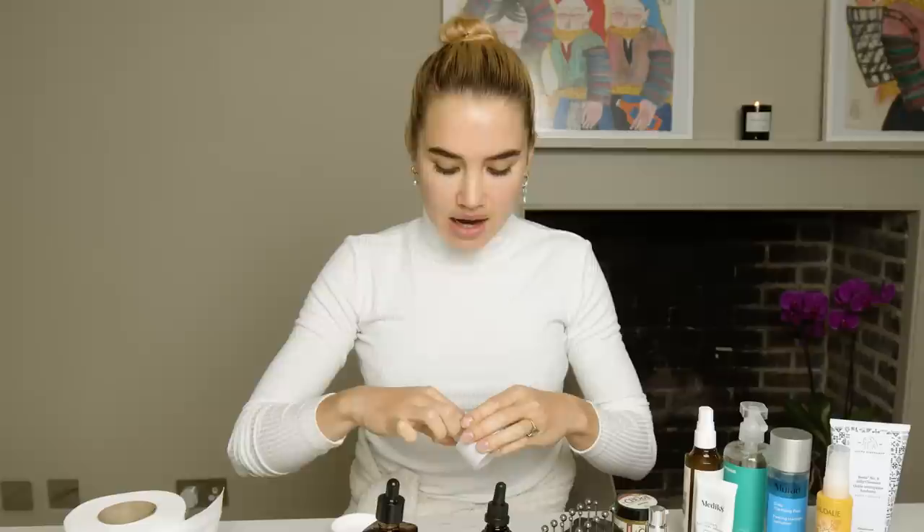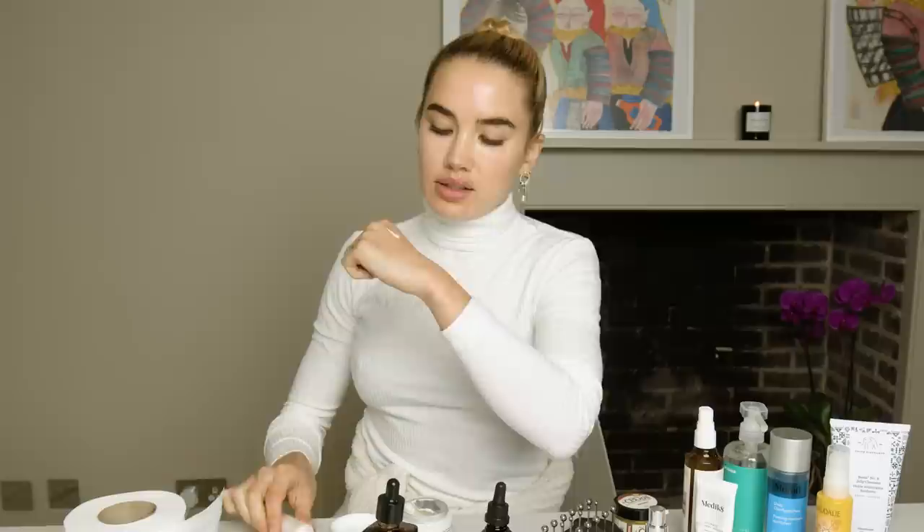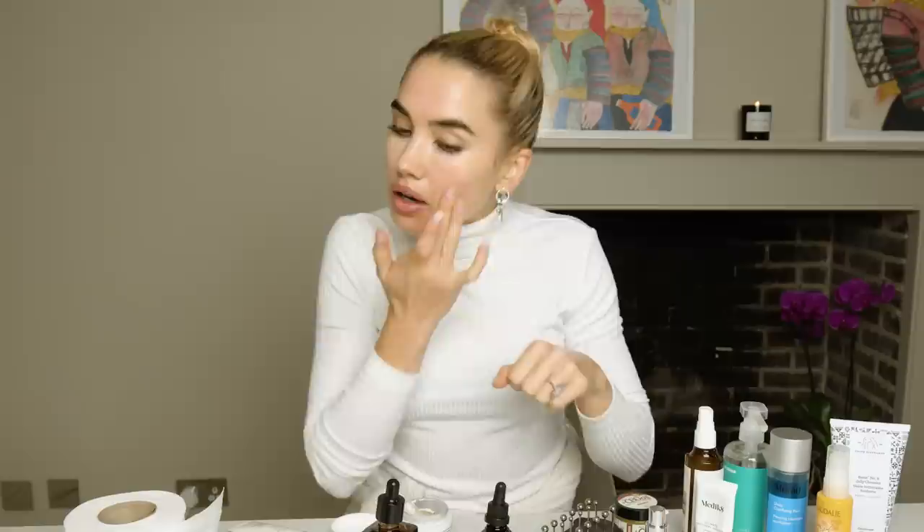Now I'm going to go into my moisturizer and sun cream. I'm going to be using Barbara Sturm — I've used her for a while and I really like her rich face cream. It's a really nice moisturizing cream, and I just pat that in or massage it into my face. I also like to mix in a little bit of this Cicely Illuminating Base. It's my favourite because it has a slightly gold tint to it, and I like to pat it onto my cheekbones and all the high points of my face.